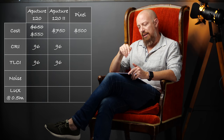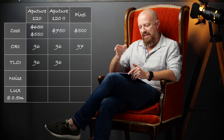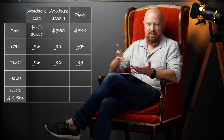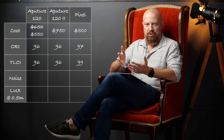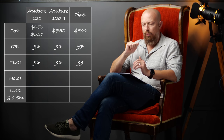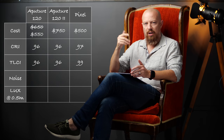The color rendering index — the CRI of all the lights — is about the same, as well as the TLCI, which is another way to measure quality. The CRI and TLCI of the Aputure Mark 1 and Mark 2 are both at 96. For the Pixel light, it's a little bit higher: 97 for CRI and 99 for TLCI. I'll be honest — I don't have a way to measure this myself and can't say whether those measurements are accurate, but we'll take them at their word. What really matters is what we see on camera.